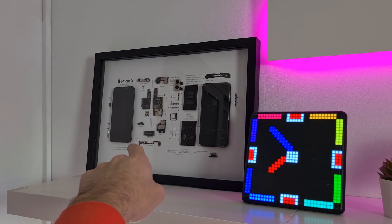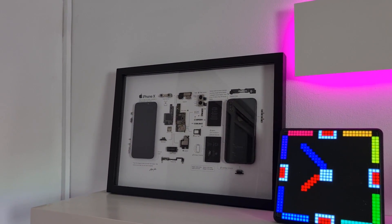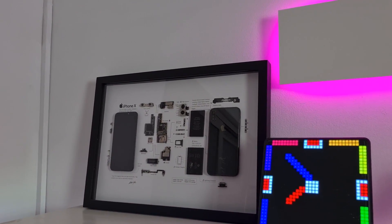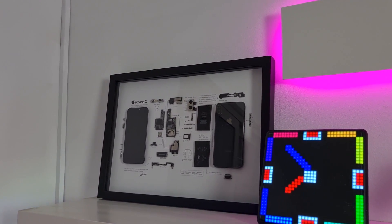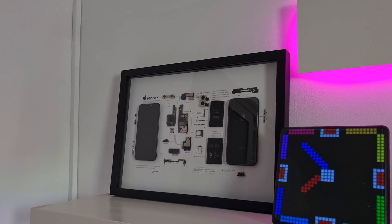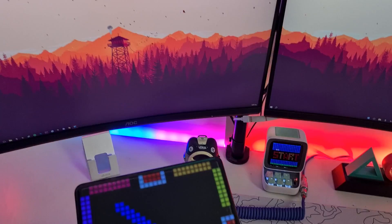On my shelf there's a frame with an iPhone X in it from Green Studio. Green Studio makes crazy frames including Game Boys — they also make frames with smartwatches, Nintendos, and even Nokia phones. It's just pretty awesome on your setup.